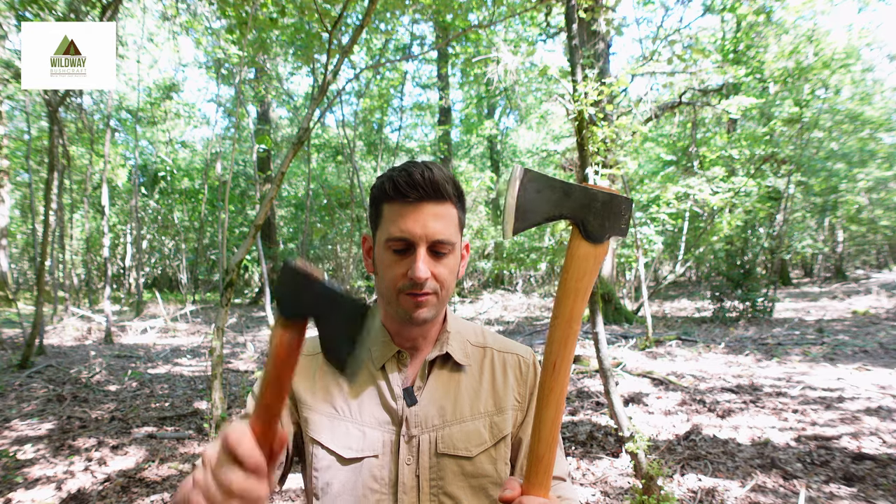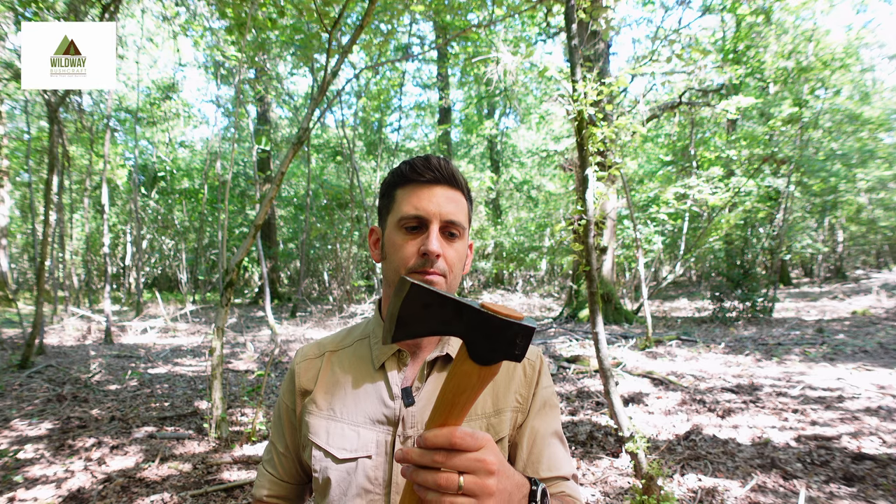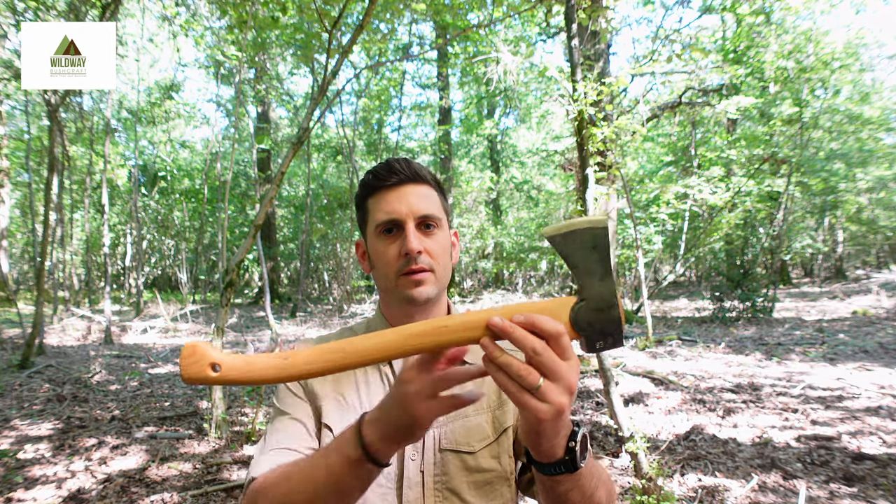Where the Grand Forthbrook does outperform the Abbey is when you're splitting small diameter rounds along the length. Because it's a shorter handle, you're able to get more control and hold the wood and the axe at the same time, nice and controlled, nice and safe. With the Abbey, it's a little bit more unwieldy just because of the length of the handle. That's not to say you can't do it — in the interest of fairness, this one did outweigh the Abbey there.